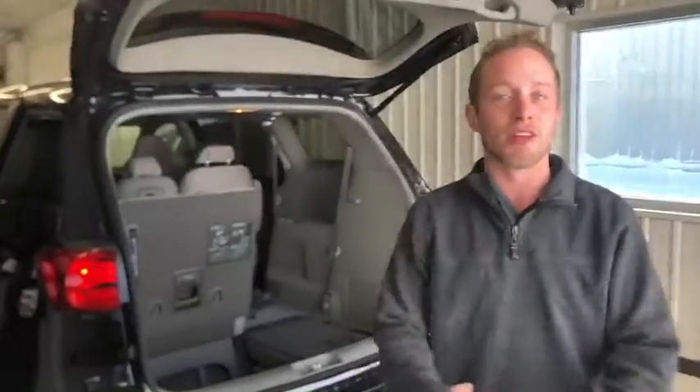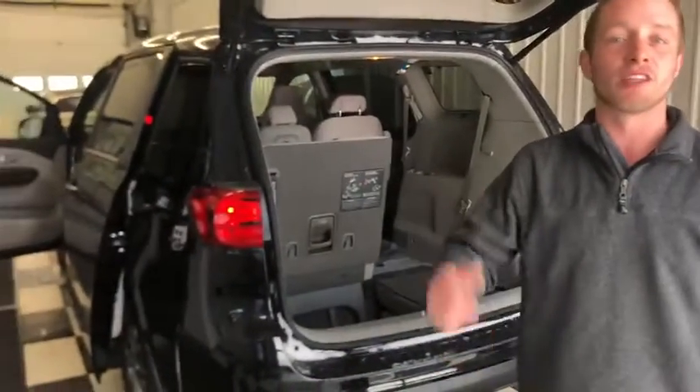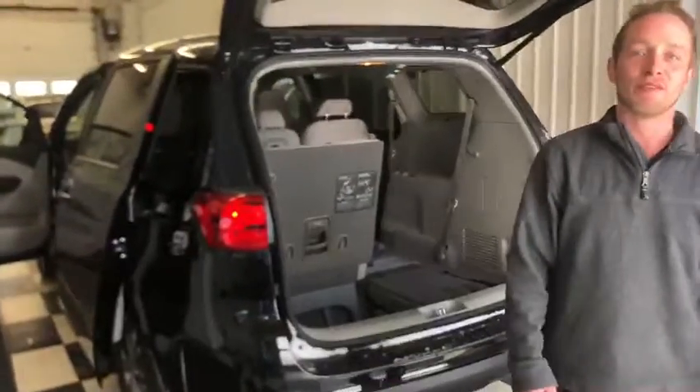Alright Amira, I hope you enjoyed this video. If you have any further questions please reach out to myself here at the dealership. The number is 780-449-4499.